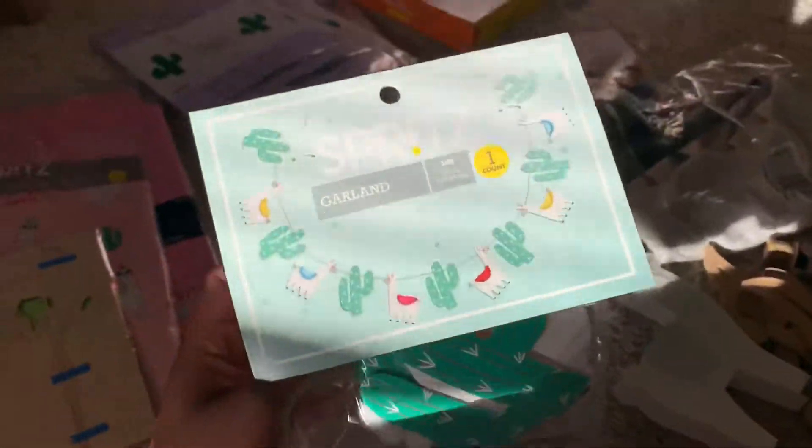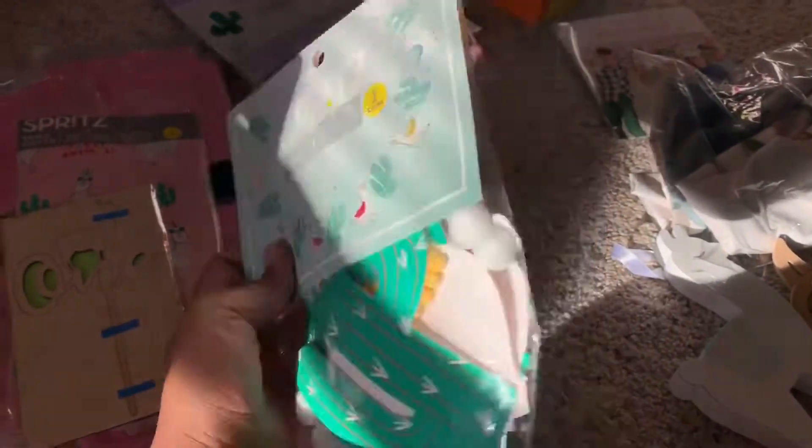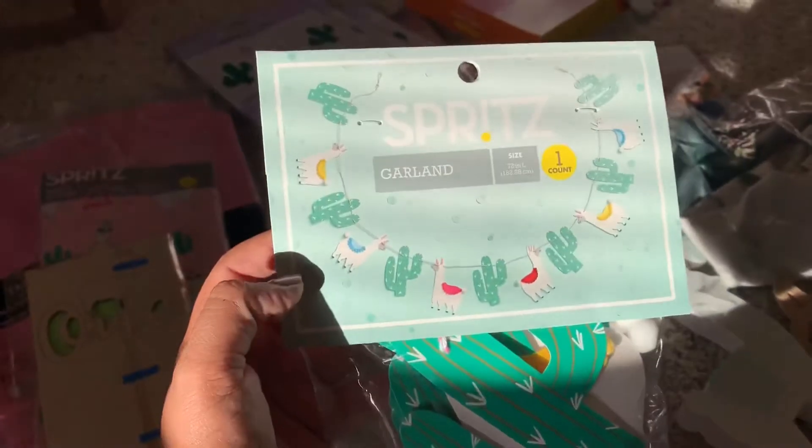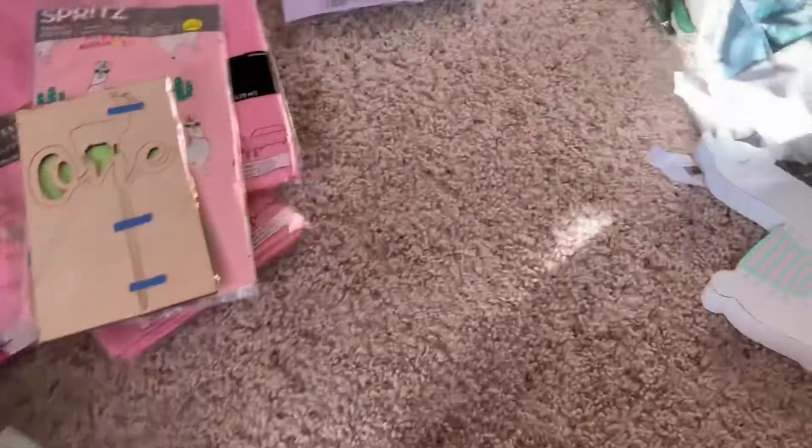And then I got this cactus and llama garland from Target. I think it was like three dollars or five — not sure.